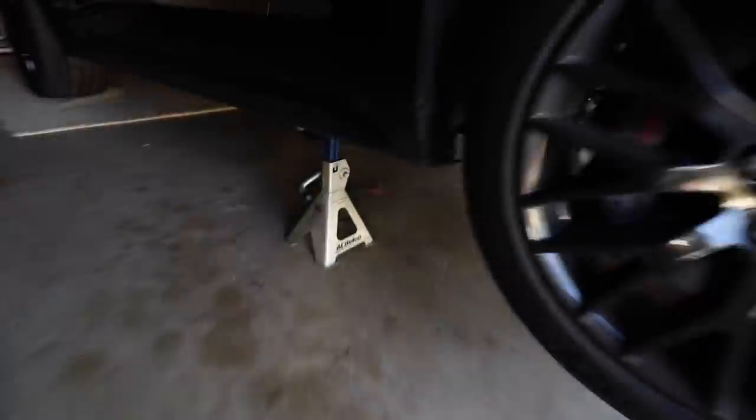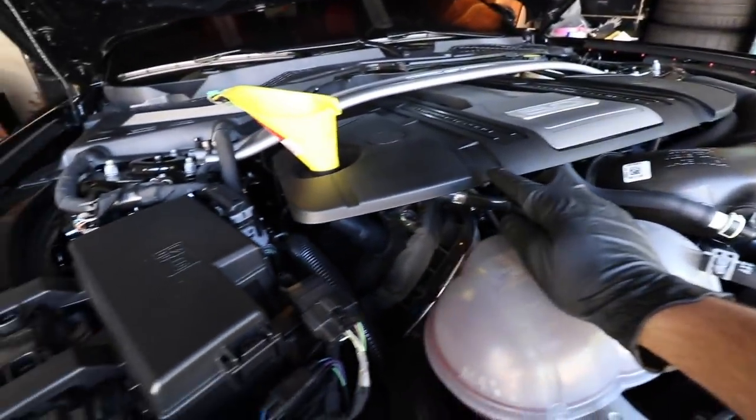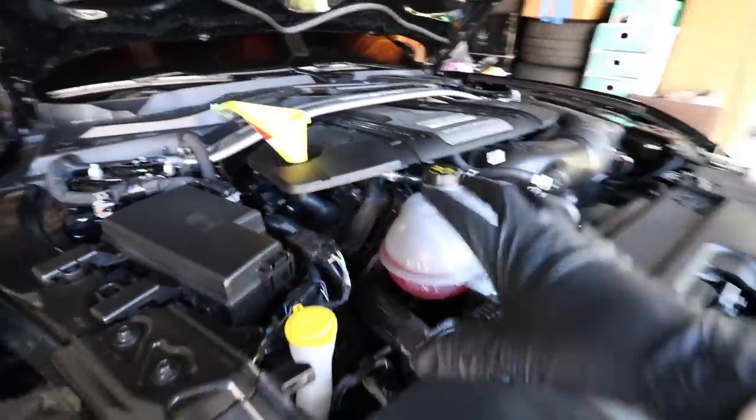I have the car up on jack stands on either side. I've let the car cool off — I did have a little drive in it earlier, so it's been sitting for about an hour now. Nice and cool, so it should be good to go.